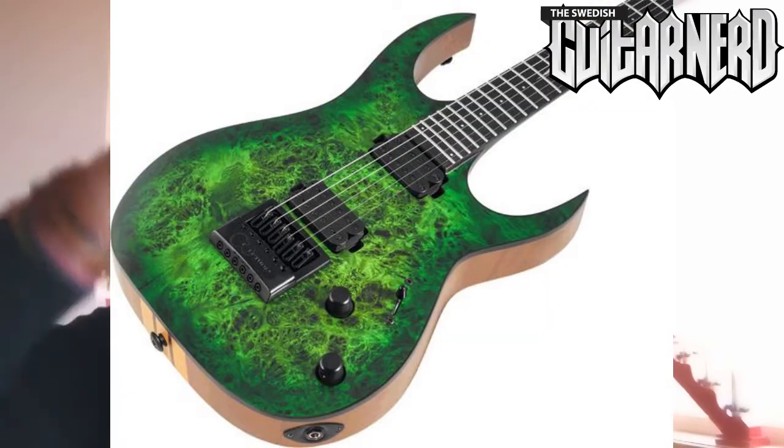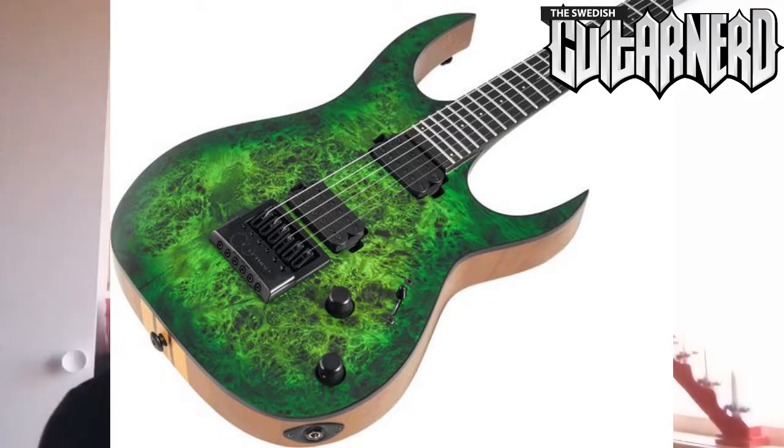I really like the green ones that they did — the neck-through. But actually I really like the pink ones, though they don't come with Evertune bridges as far as I know. I would love a pink one with an Evertune bridge.